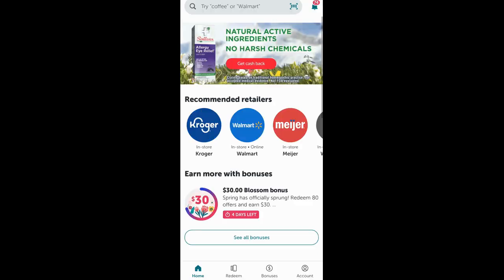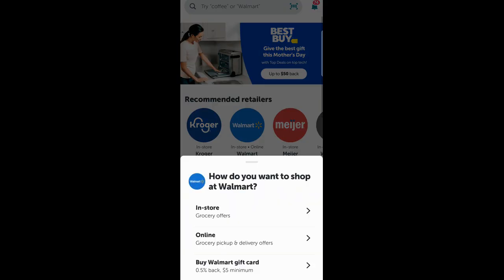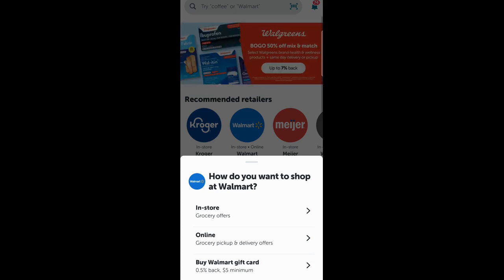Let me show you how to do that. You go back to your home screen to find Walmart. It says in stores, online. If you click on that, it's going to give you three options: in store, online, or buy Walmart gift card. So you click the buy Walmart gift card.